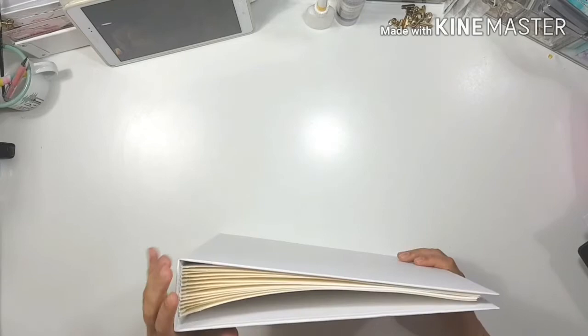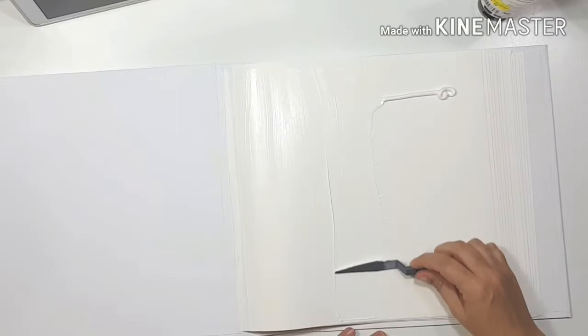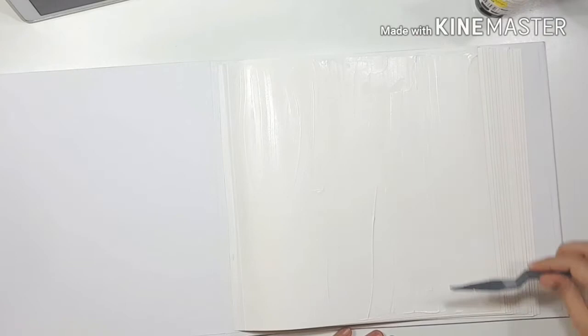Hello everyone, it's Lesley, welcome to my channel. Today I'm sharing an art journal layout process with you. I'm showing you the binder — the art journal that I actually made myself. If you're interested in knowing how to bind a book this way yourself, I'll link a video below showing the process for another book, a different size, but the process is the same and you can choose your own sizes.